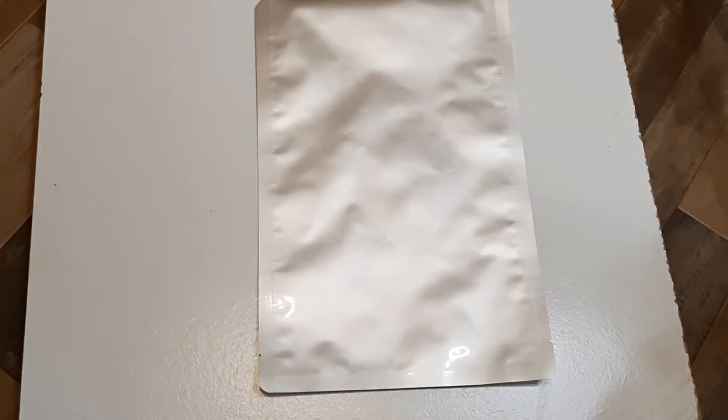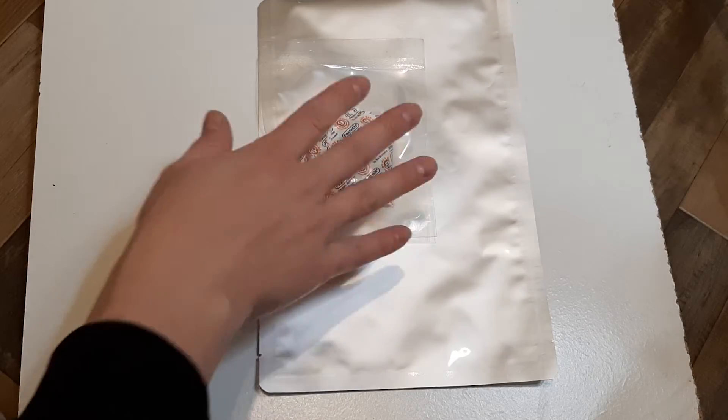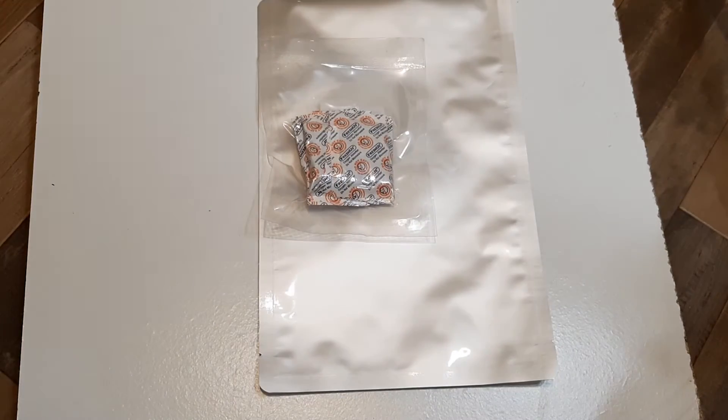Hey guys, EST here and we're going to do another experiment. This right here is a top quality premium food storage mylar bag. These are some oxygen absorbers. And what do you get when you put some dry goods in there, throw one of these in there, and seal up the top with the heat sealer?